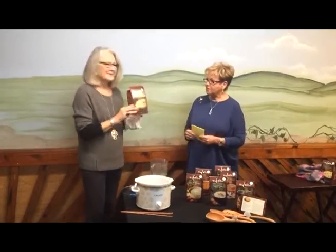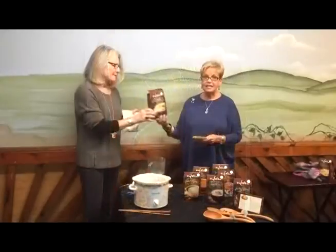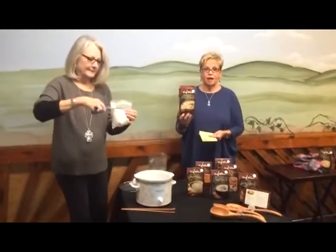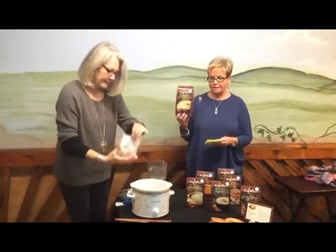This is Ann, and she's going to make our roasted corn chowder soup. It's as easy as not just one, two, three — but just one. All you do is open the package and pour the powdered soup mix in.